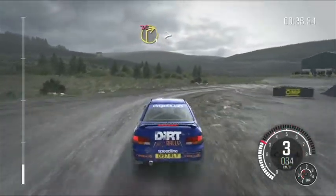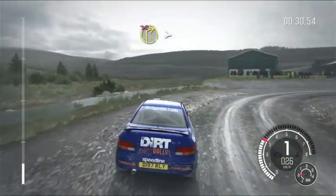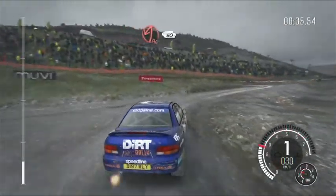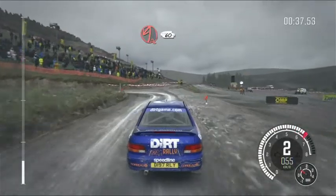Right 1 long, tightens, don't cut. Into acute left, post inside, 60.